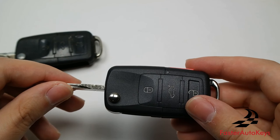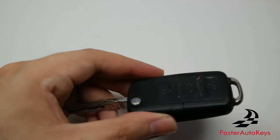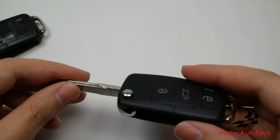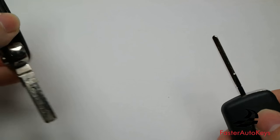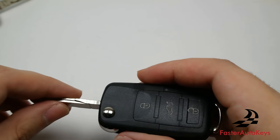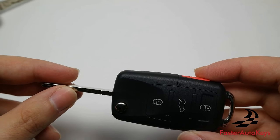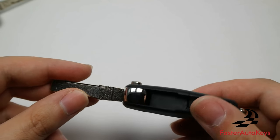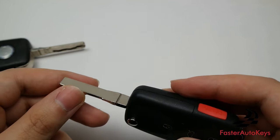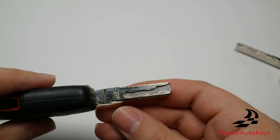We have these keys available with and without a cutting service, and with and without a chip — check out our website, link below in the description. If you already have two or more keys cut to your vehicle, it might be best to just buy the key without a cutting service, so you can transfer the chip and blade to the new key. However, if you only have one key or no backup, we highly recommend a cutting service.